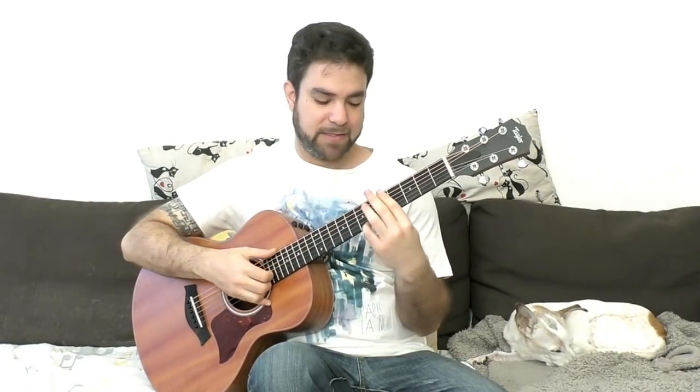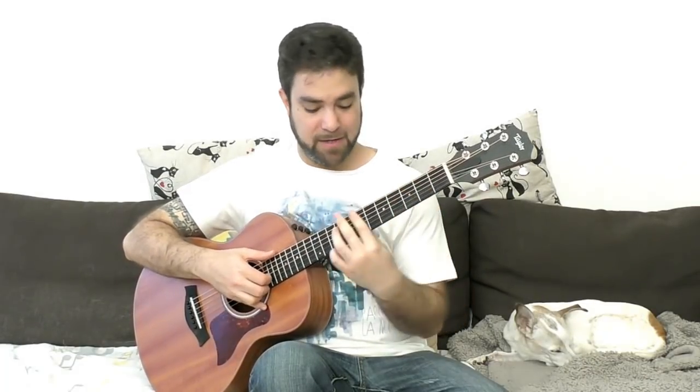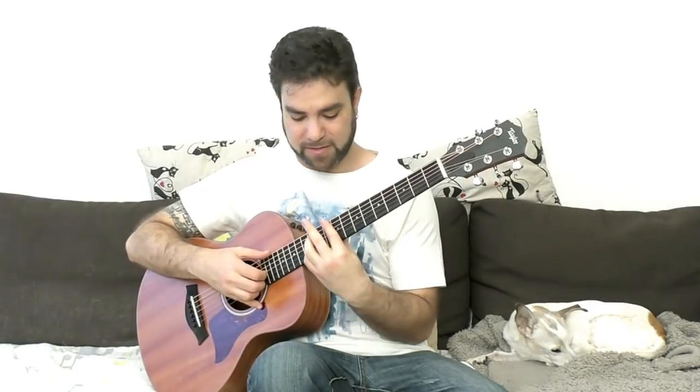...you get a minor nine, a minor add nine. You can do this move: take the pinky off, then two frets down, do the same thing. And then you can do just the bar on one fret lower whenever you want to end.